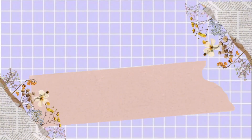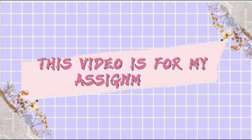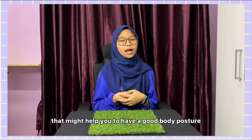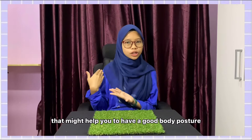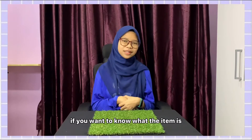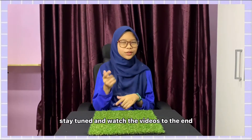Hi! Today, I'll be reviewing a product that might help you to have good body posture and healthy eyes while using your laptop. If you want to know what the item is, stay tuned and watch the video to the end.